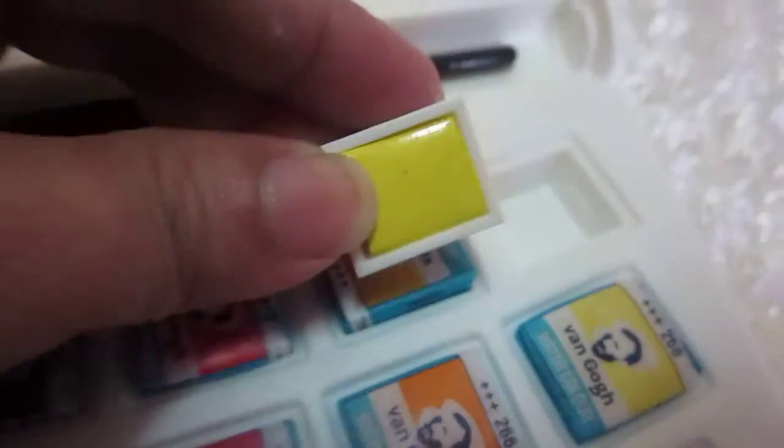which comes in a plastic case with a brush and a sponge. Each color looks like this — once opened and once the paper is removed, it looks like this. I still have to remove every single cover of each color, so it may take some time.